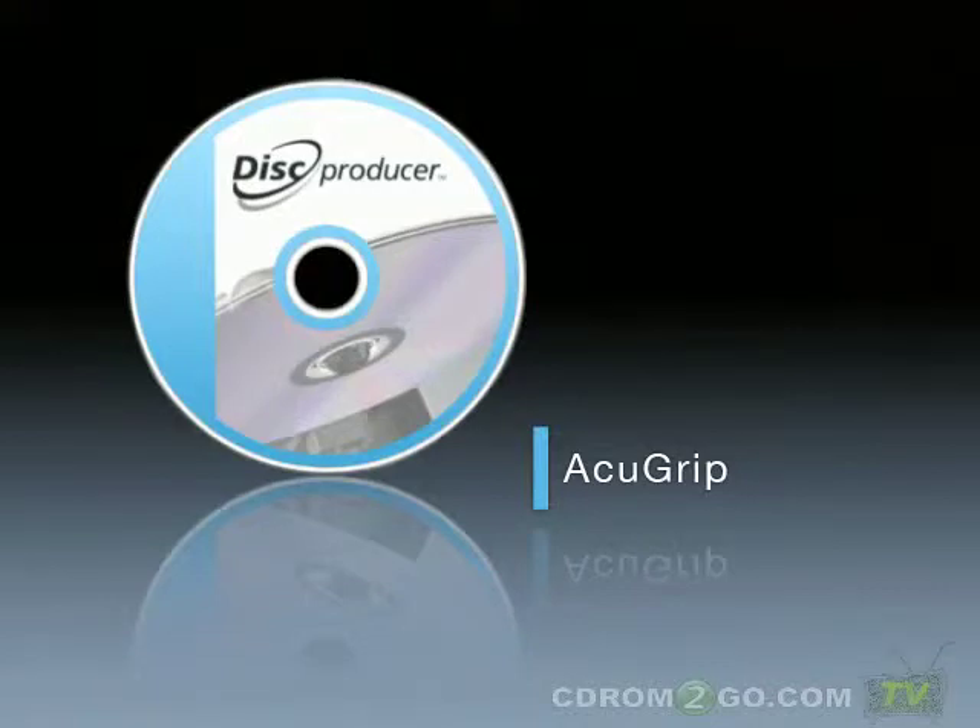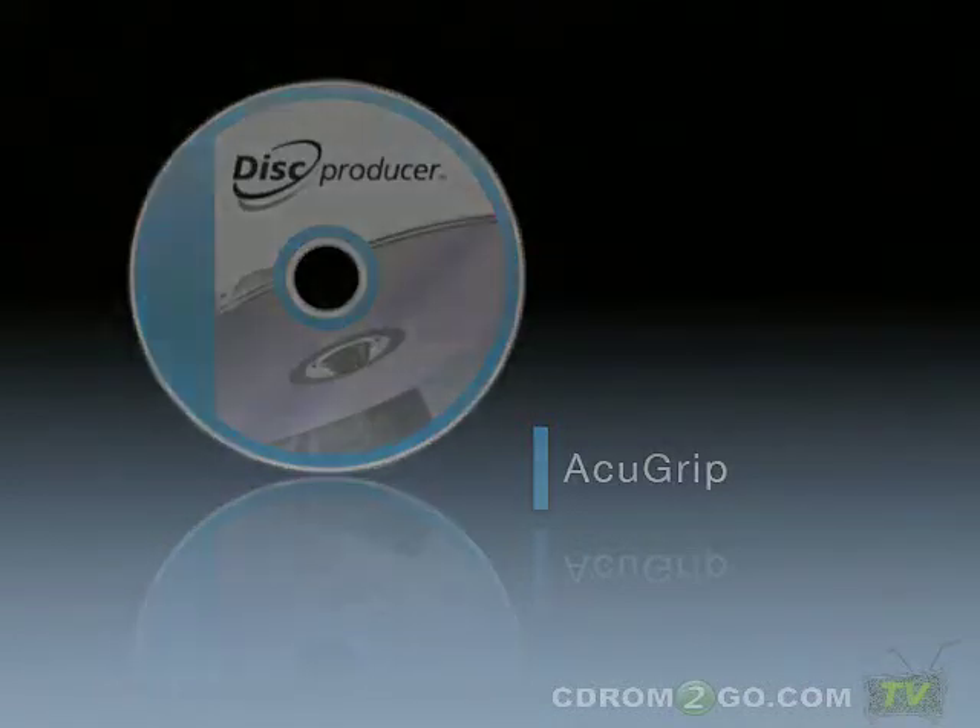AccuGrip secures reliable disk transport. Created through Epson's original technical development, AccuGrip reliably carries out disk transport to realize trouble-free production.